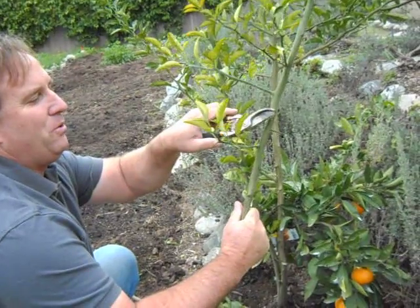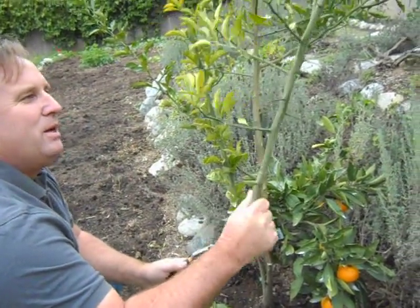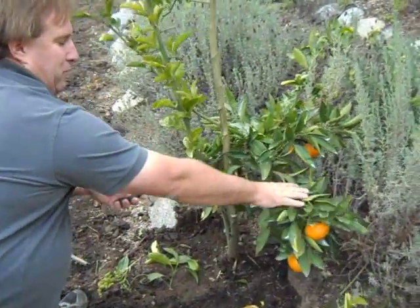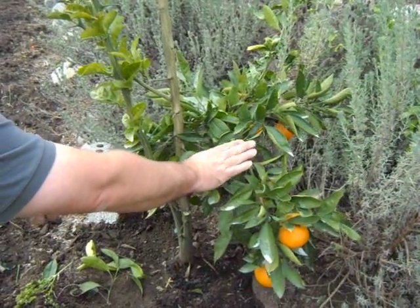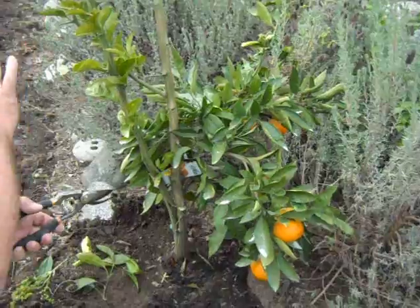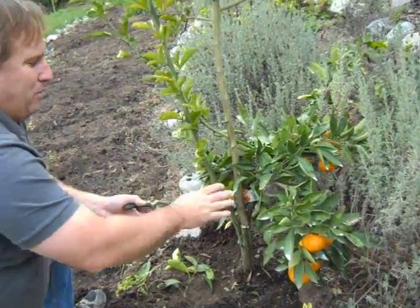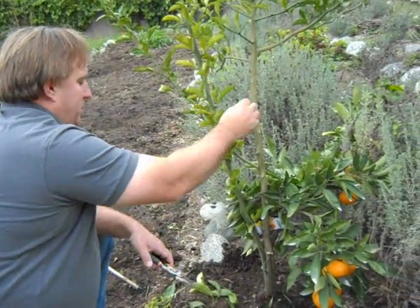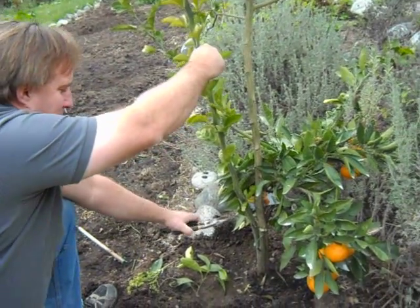In the case of a Satsuma Orange, Satsumas don't have these huge spines or thorns on them. Look at the branch where your fruit is — the characteristics of that should be the same as the rest of the growth of the plant. If you don't have large thorns on your budwood or fruitwood, then the rest of this growth is not right. The rootstock on this has just gotten huge.